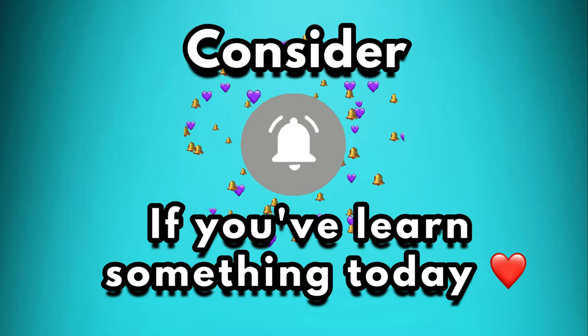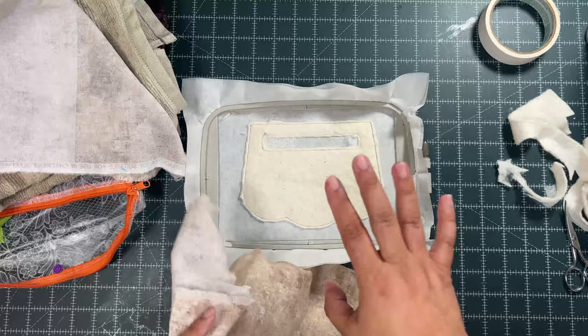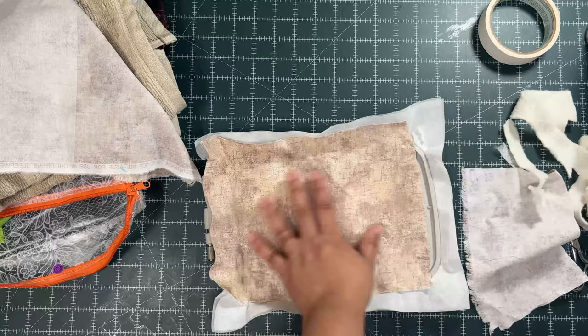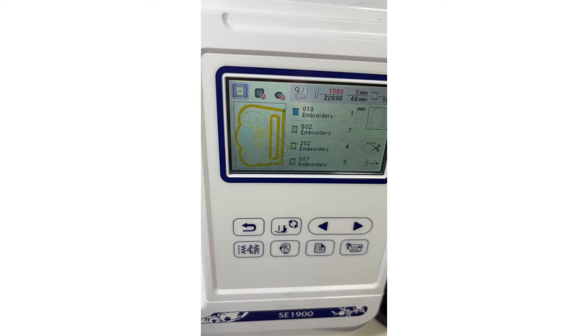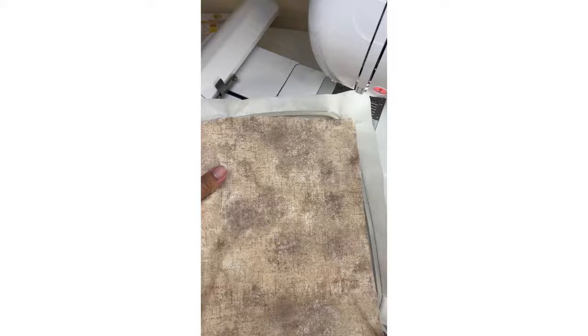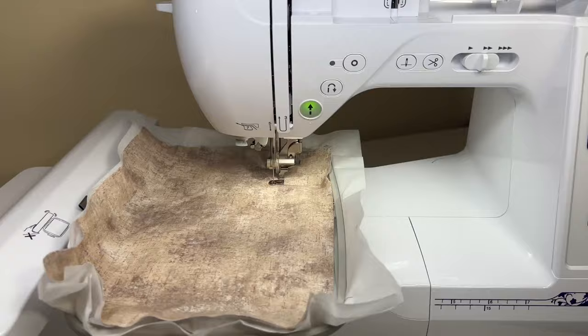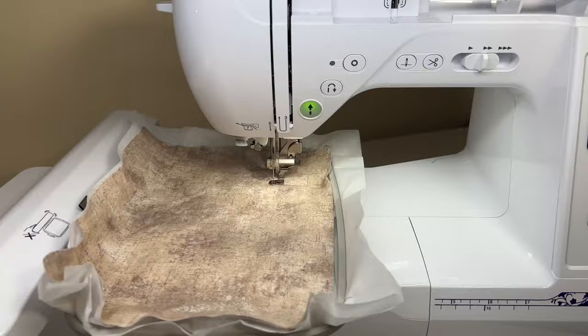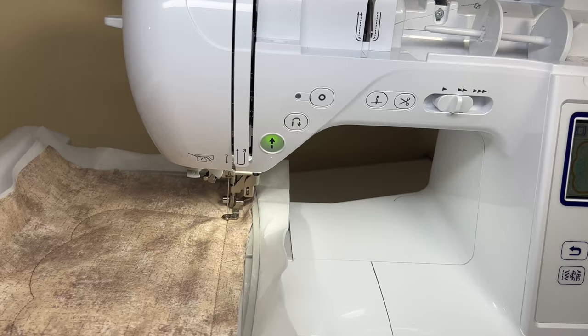Here's the mistake I made that I really need to warn you about. As you can see, I removed the hoop from the machine to trim off the batting — don't do that. When I did this, I trimmed off the batting, put the fabric on top, and ran the stitching over the fabric, but when I was done it was crooked — the stitching was not aligned with the previous stitching — and I had to stop and start all over. Do not remove the hoop from the machine to trim off any excess batting. You will thank me later.